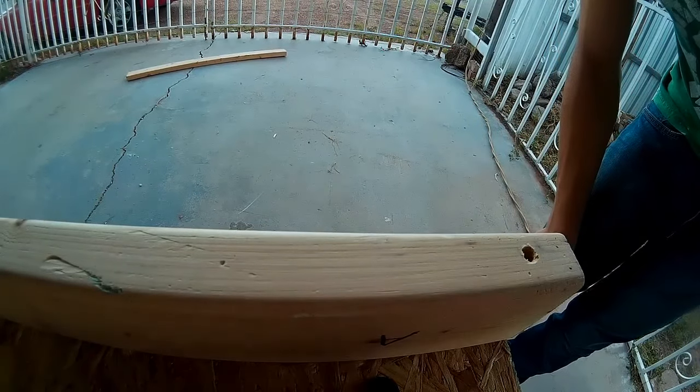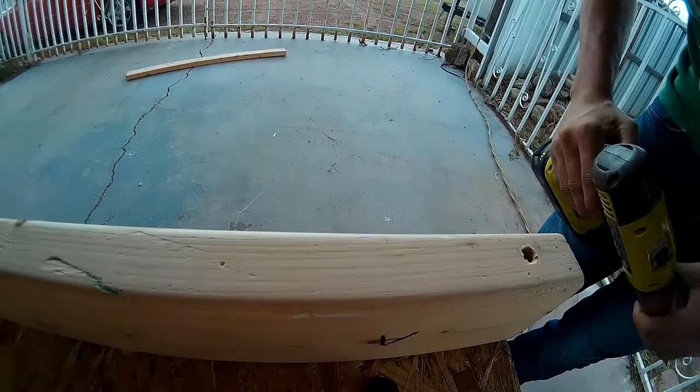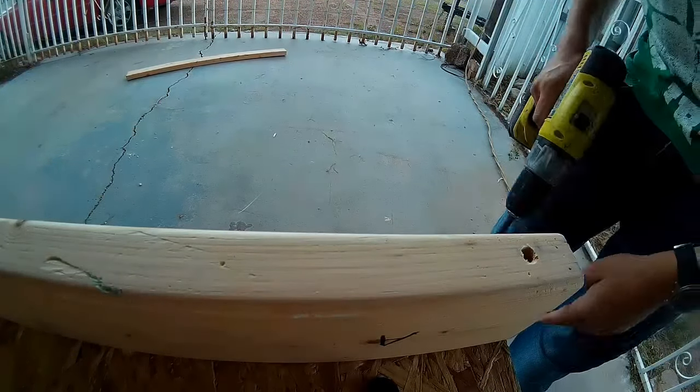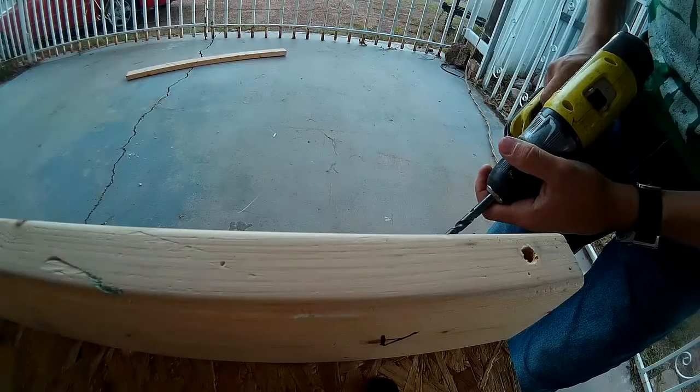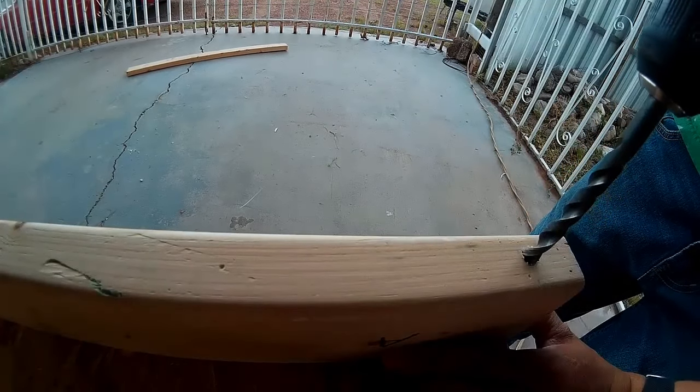It is getting kind of windy. I was originally drilling 5/16 inch holes but after reading the packaging better it says you need to do a 3/8 inch hole. So I've got to re-drill these so I can put the casters on.